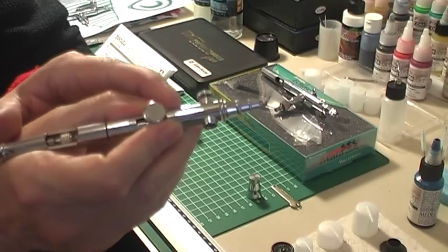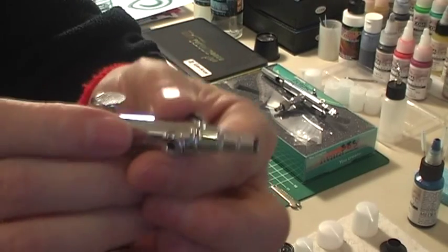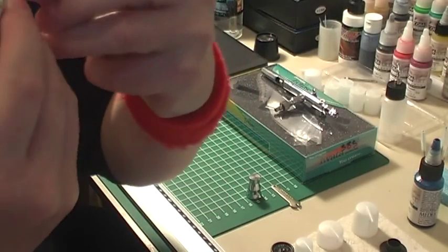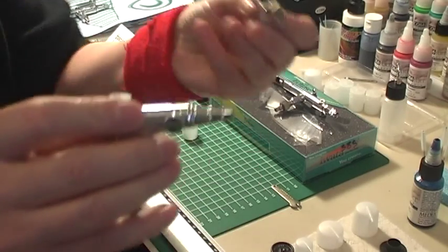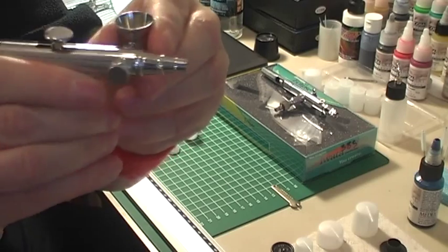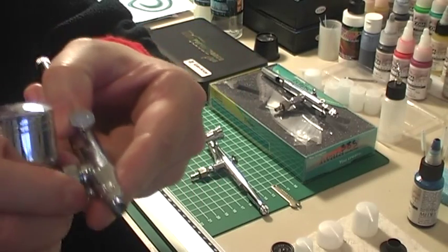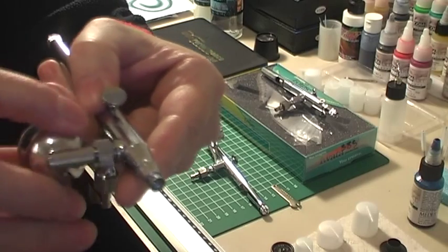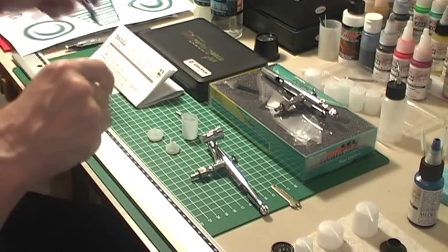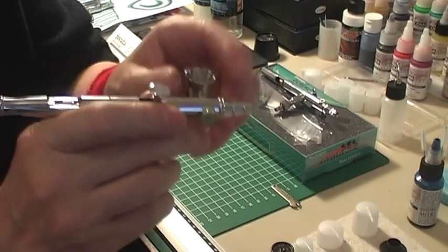The difference with the Iwata Sidefeed airbrushes compared to the Veda is this only attaches on one side, whereas both of the Iwata Sidefeed airbrushes let you take out this stop and there's a hole on both sides. With the Veda, it actually screws on — you've got to unscrew this, loosen that, then unscrew the whole cup, which takes a little bit of time. Of course this one only cost about 30 euros whereas this one cost about 180 euros — completely different.